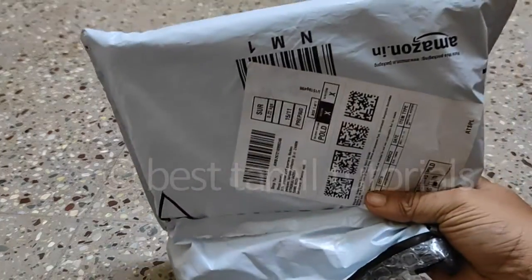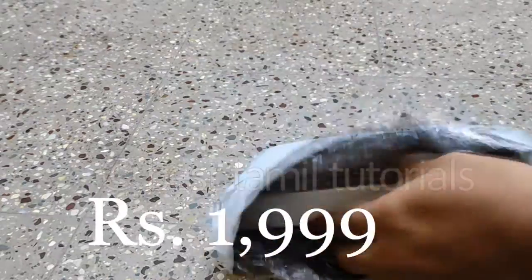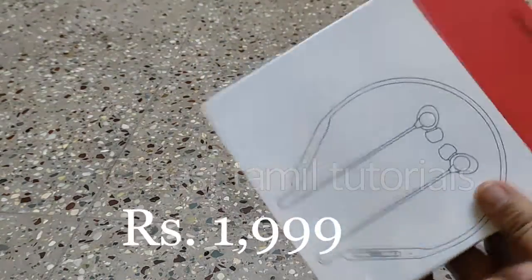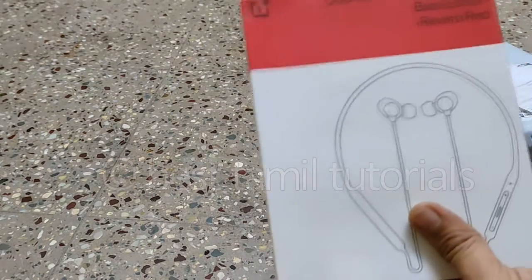What do you want to see on Amazon? I want to see it on the OnePlus website. It is $1,999. There is an Amazon parcel, so I will open it.